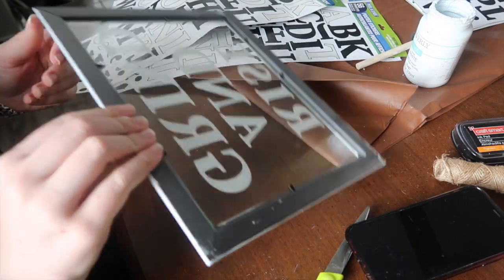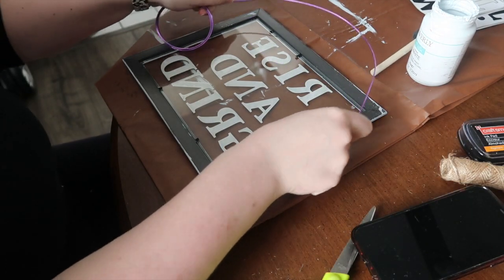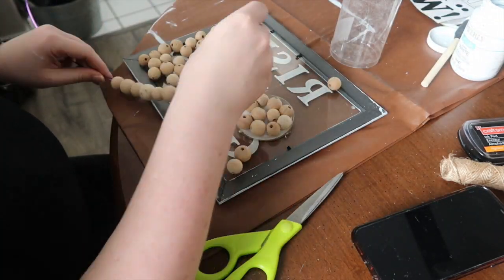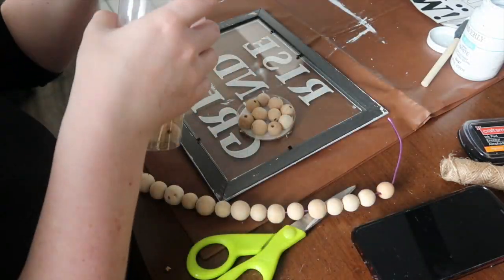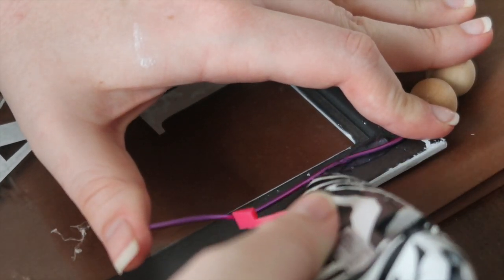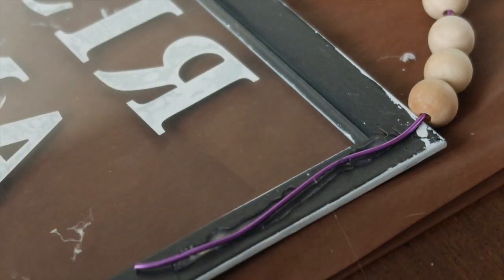I thought it was a little blah so I wanted to add something to it. I took some floral wire — leftover from my collab when Courtney sent me supplies for the Dollar Tree box challenge — and added wood beads on a stronger floral wire so it would work as a hanger. I put some glue down, pushed the floral wire into the glue, and added a ton of glue on top. It's not the most non-janky way to do it, but it worked and we're using what we've got.